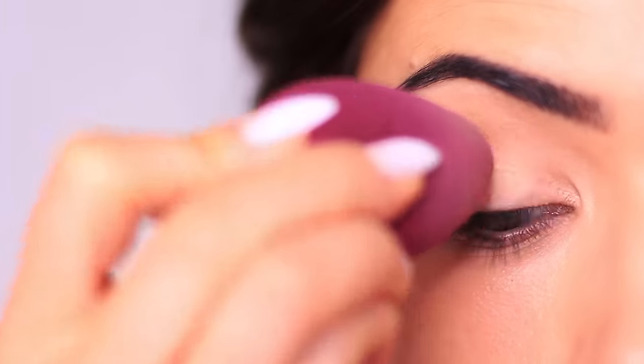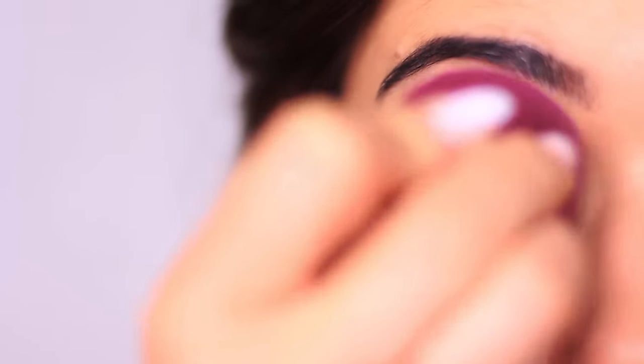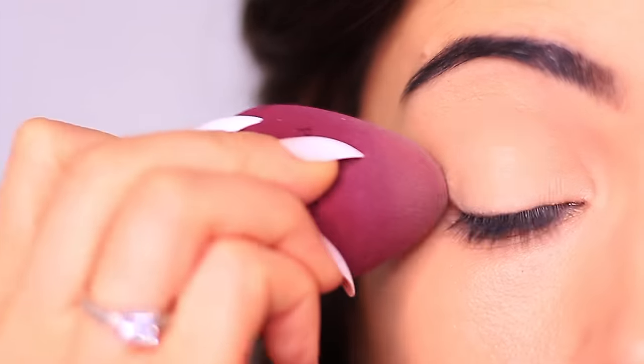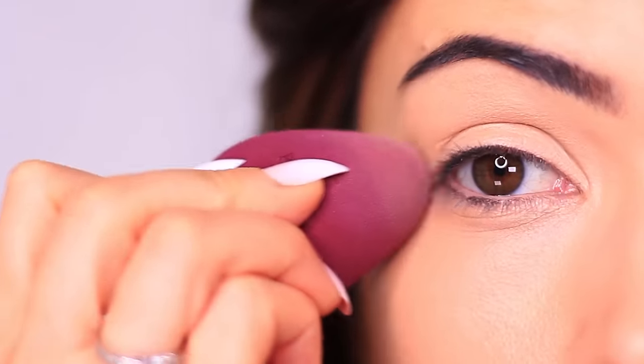As with all the looks you create, you always want to start off with a good base, especially when you're doing a super smoky eye. Make sure to apply some eyeshadow primer. This is going to create a barrier for the eye makeup and a blank canvas for us to work on. It's also going to prevent our eyeshadows from going muddy and over-blended, giving us a little bit more grip and structure.